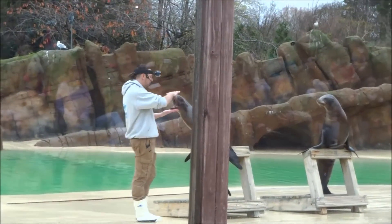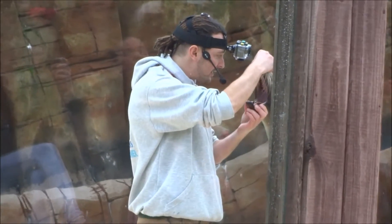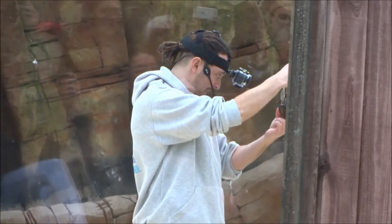We can ask the sea lions to open their mouths and check their teeth. We train them to just look inside their mouths so we can check all of their teeth, and hopefully if there are any problems we can have a good look inside to make sure that everything is nice and healthy.